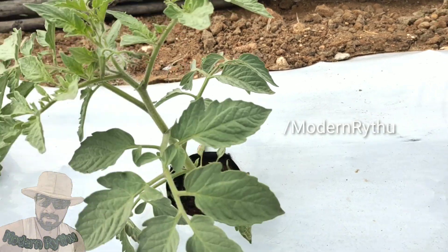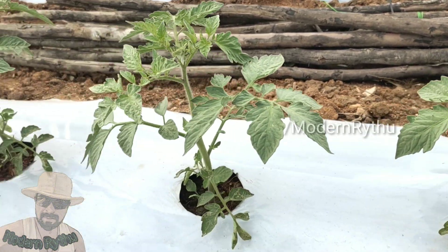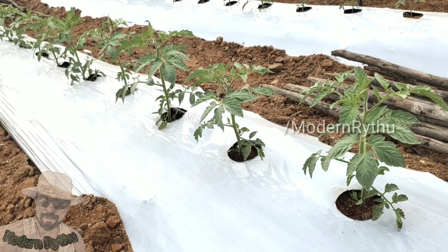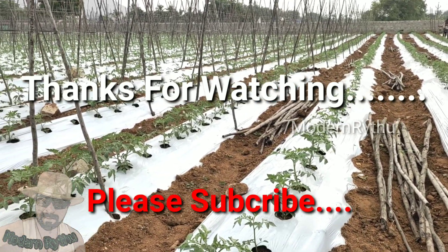So all the side branches grow. Friends, in this video, please share, subscribe, like, and comment. See you guys.